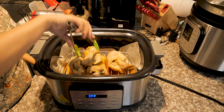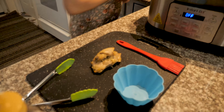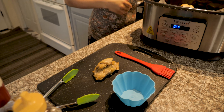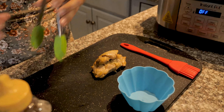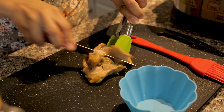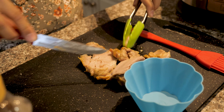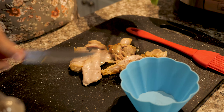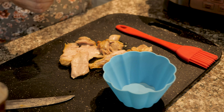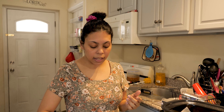Let's grab a piece here to open it up and see how it looks inside. If you want it more crispy, you can leave it in for more time, but this is how we like it. As I said, within one hour it is done, but you can leave it longer if you want.